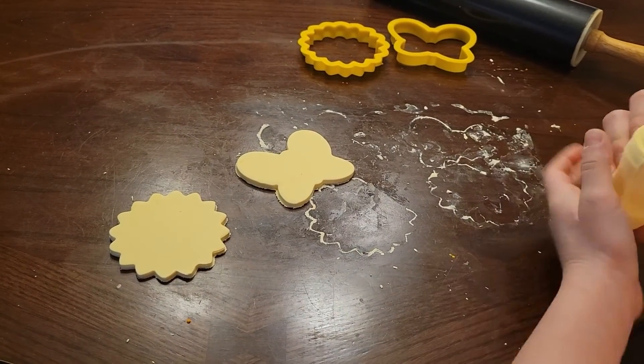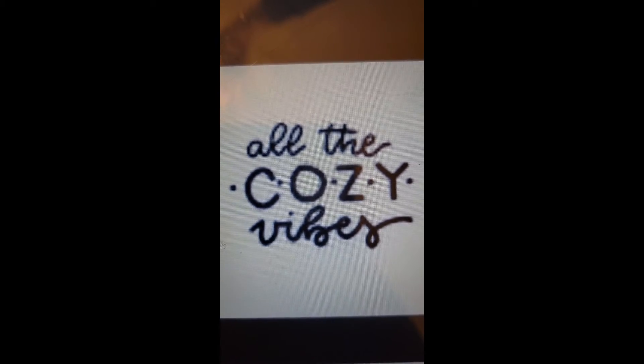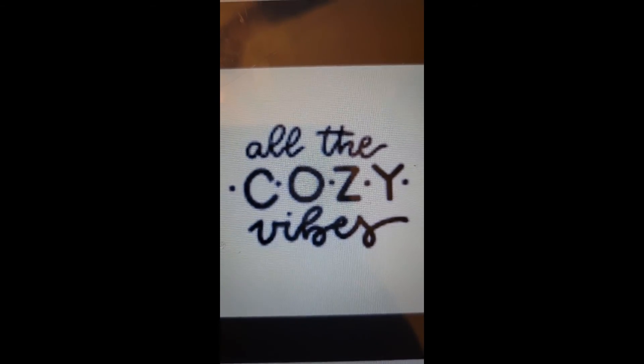Thank you so much for watching. I hope you guys really enjoyed this video. Bye! Like and subscribe to All The Cozy Vibes so you can be the first ones to check out our videos. Thank you!